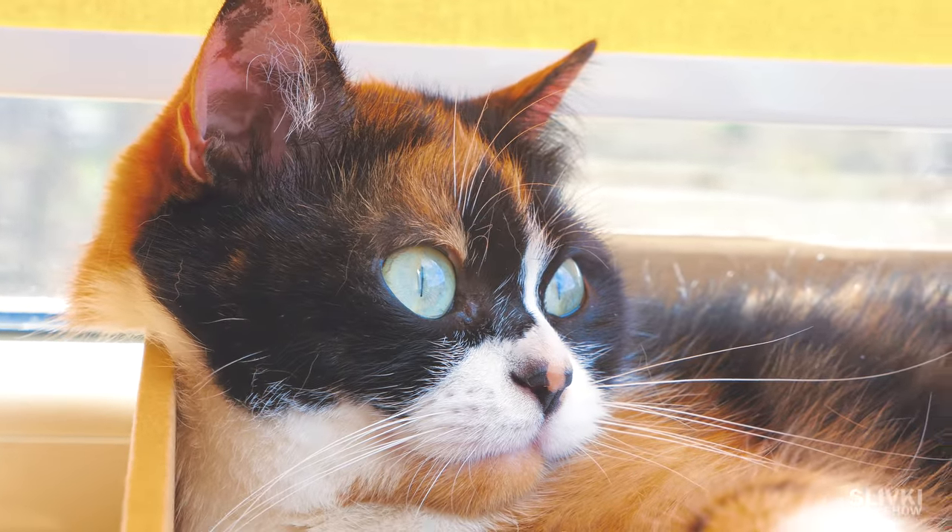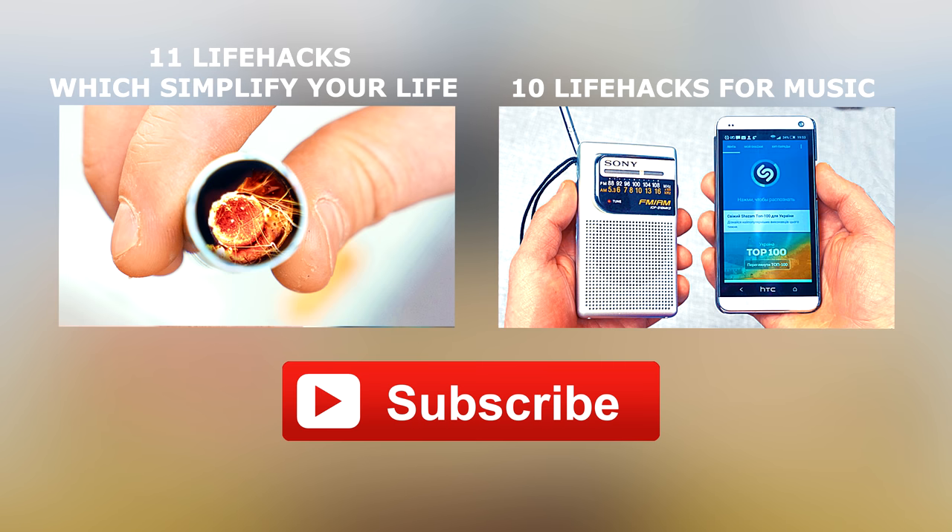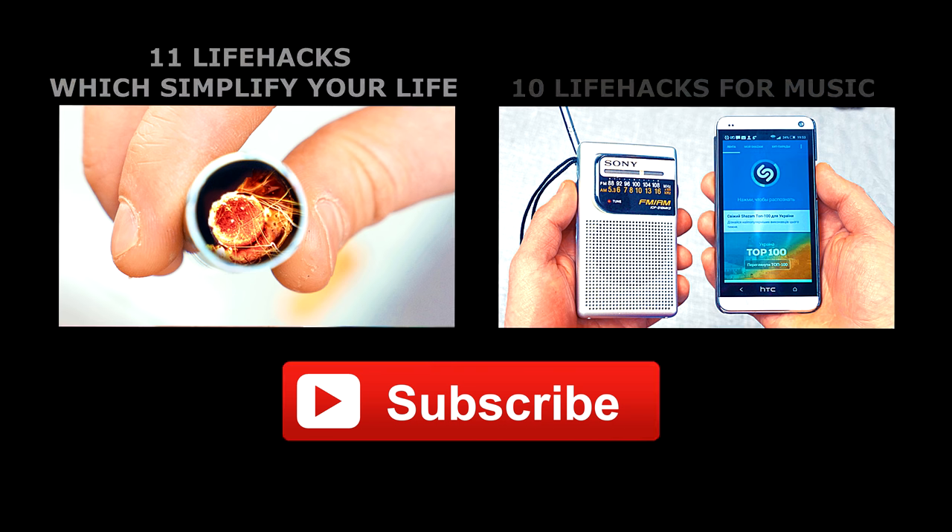If you liked the video, subscribe to our channel for more content.